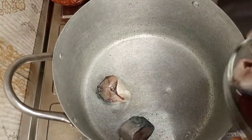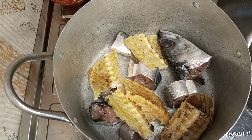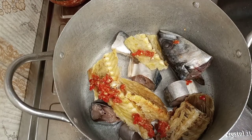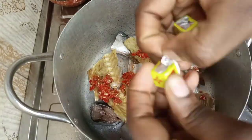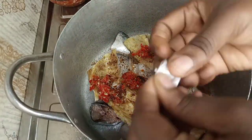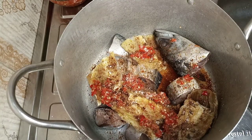Put your fish, chicken, or whatever protein you're using into a pot. We're going to add the stockfish, the crayfish and pepper mix, and seasoning — I use Maggi, so I need two cubes. Then add salt.